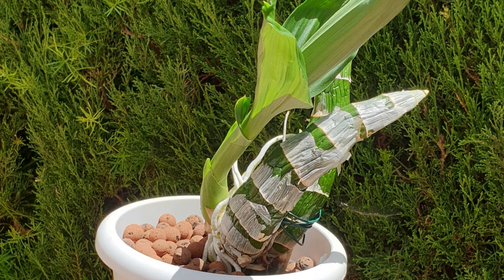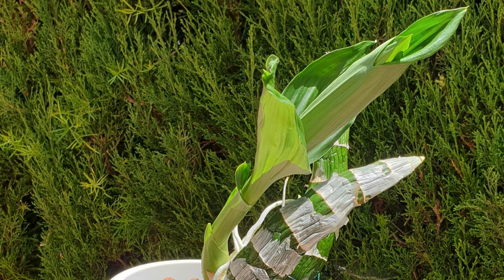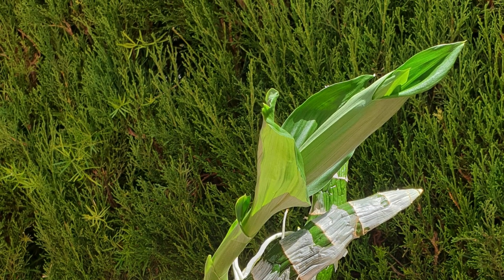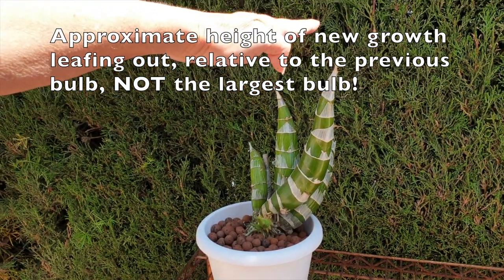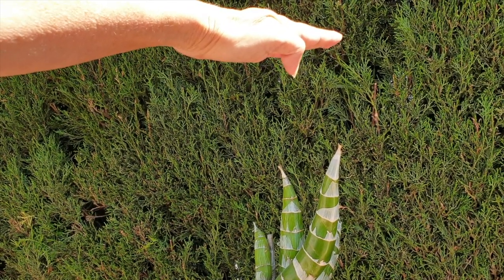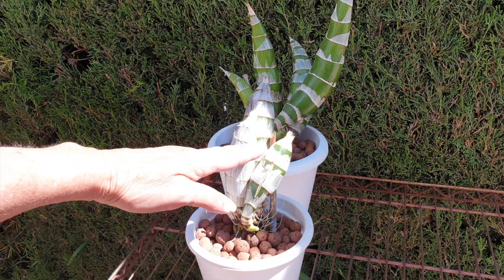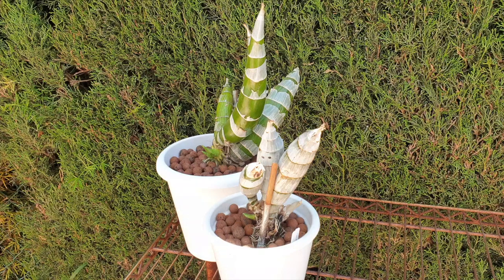Another signal is if any of your back bulbs are shriveling and your new growth is leafing out, then go ahead and water. However, it may also mean your new growth is leafing out too soon for other reasons. If you cannot see your roots, follow the instructions in this video but wait until your new growth is already taller than the previous bulb and leafed out - that is when you can water abundantly and start fertilizing. Stop the watering and flushing now - it is baby steps, filling the reservoir only and allowing new roots to join existing roots in the pot. Less is more at this stage.